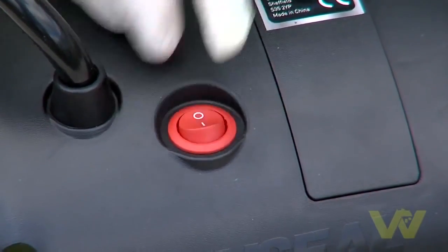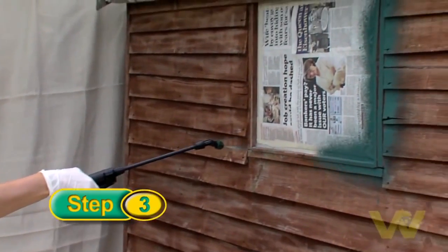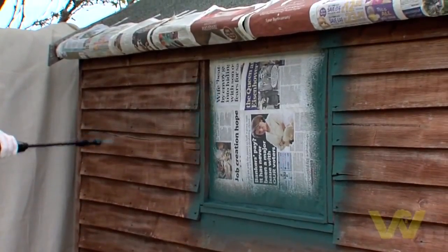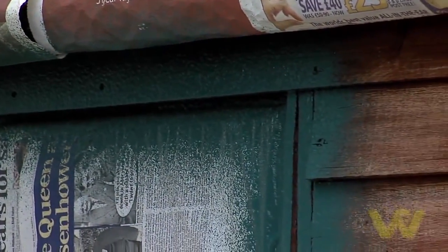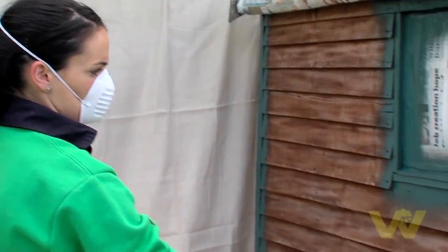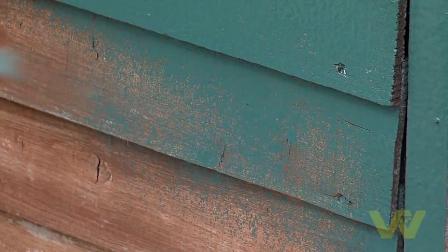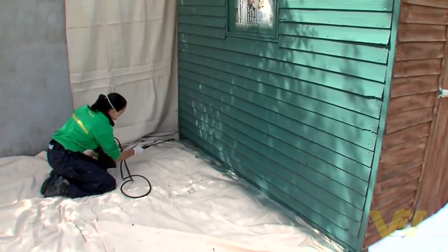Turn it on and stand about 20 centimeters back from the shed. Gently squeeze the trigger to start the sprayer. Spray the shed using the same method as if you were using a paint brush — cut in around any windows and edges first, followed by any vertical uprights, then spray the rest of the shed working in sections from top to bottom, using a slow steady pace.